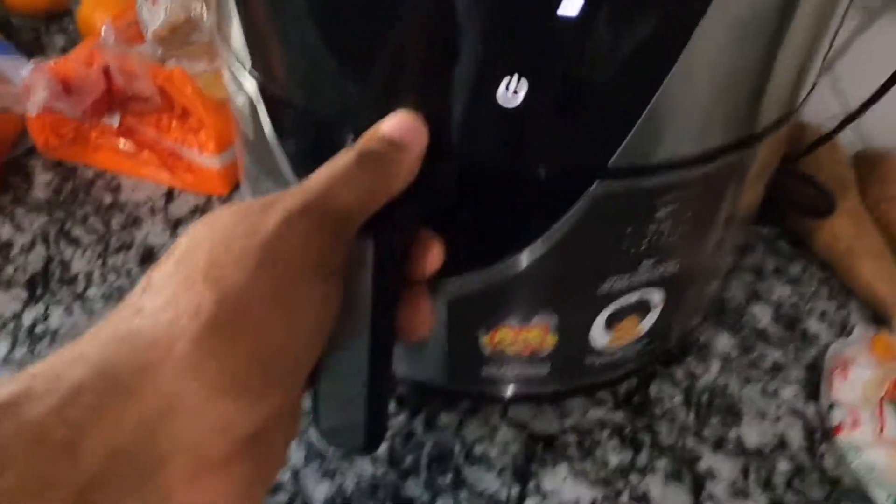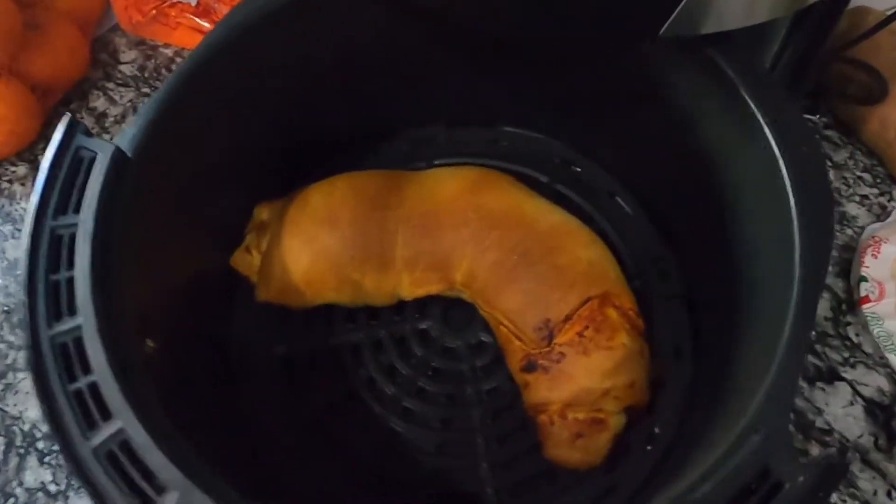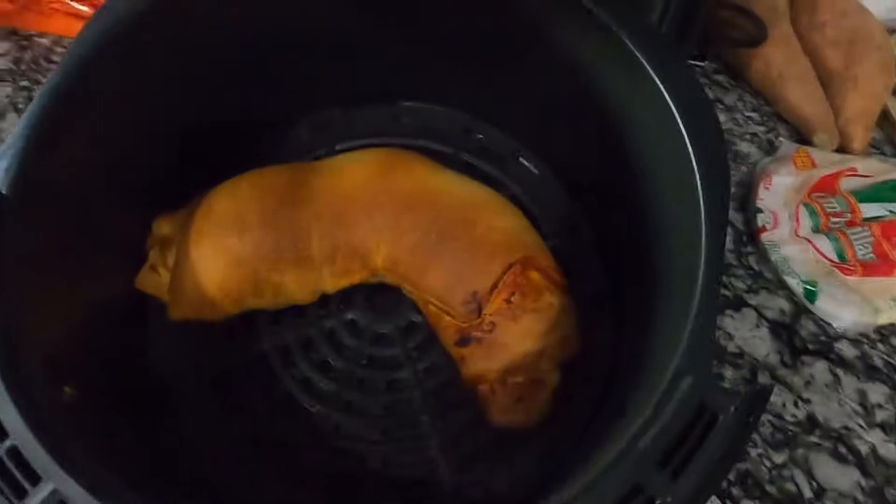Go ahead, take a look at our calzone. Oh, wow, that is looking marvelous! That's looking great, guys.